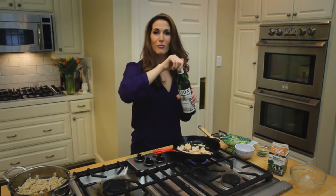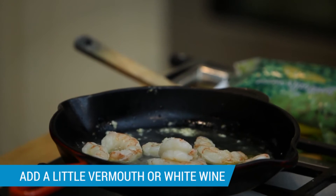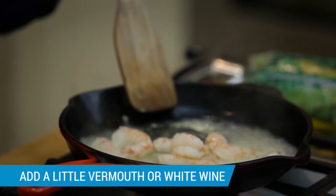I'm going to add some vermouth — this is my substitute for white wine. I always have it. Big glug. Let it cook down; see how it's just bubbling up.